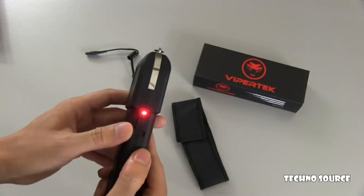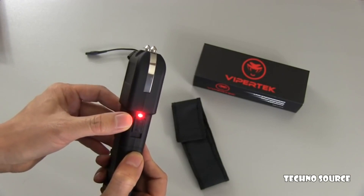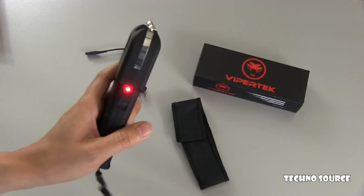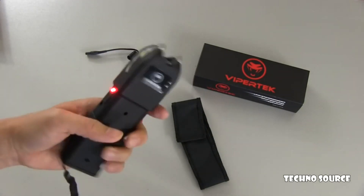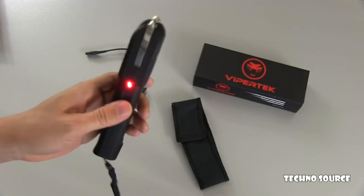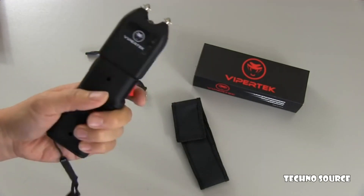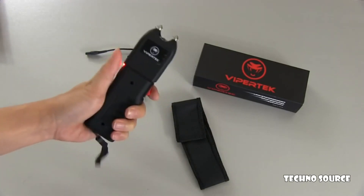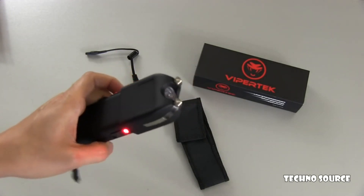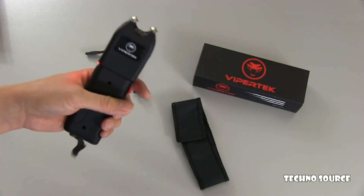When you put the switch all the way up to the arming position, you see a red light turn on, which means the unit is charged and ready to stun. In practice, it's very easy to go from the off position to the stun position very quickly. You want to practice with it and make sure you know this unit inside and out, so you're not accidentally stunning yourself or somebody else. Now it's armed — here I'll go ahead and fire it off. It packs a serious wallop, and it's quite threatening in terms of the sound that it makes.